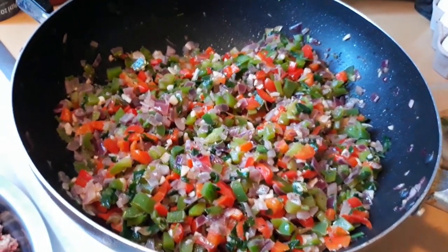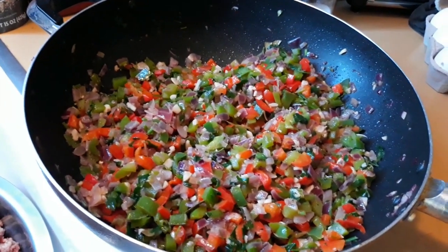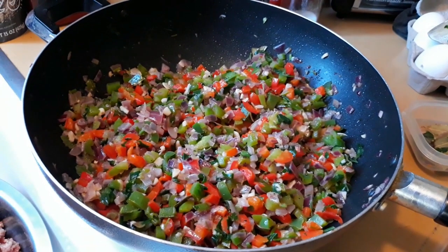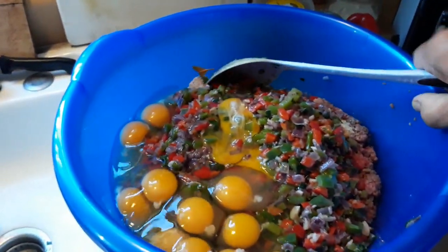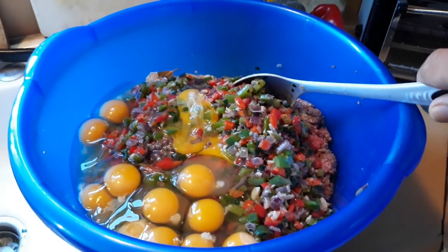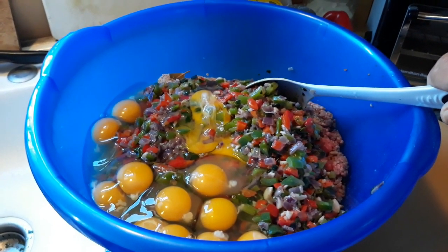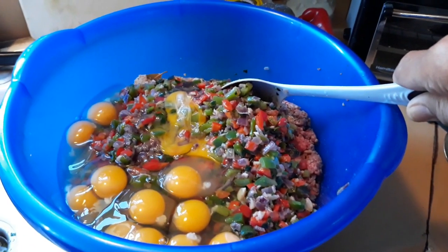Let it cool down for a few minutes before we mix it together with the other ingredients. Then add the beef — ground beef — the veggies, the breadcrumbs, and the eggs. I used 12 large eggs for 6 pounds of meatloaf and 3 cups of breadcrumbs.